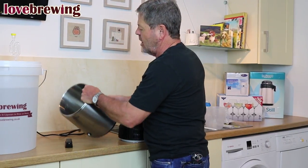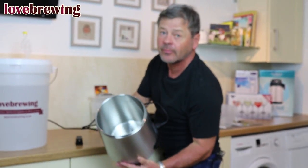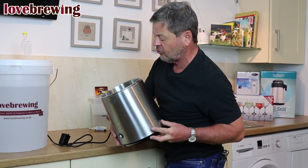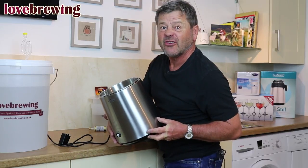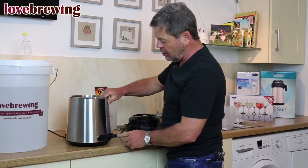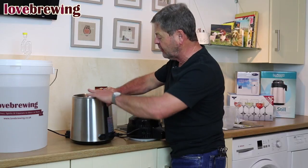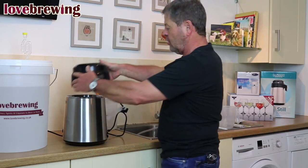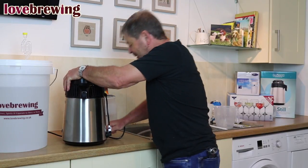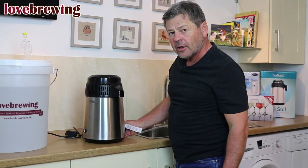On the stainless steel chamber there is a little indentation at four liters with the message 'full' and a line underneath it. There are two parts to the plug — one which goes to the mains, and you can see there's a little switch on it as well. The other part is where the top joins up with the bottom and we plug in, so that goes in there, and we've got the on/off switch.